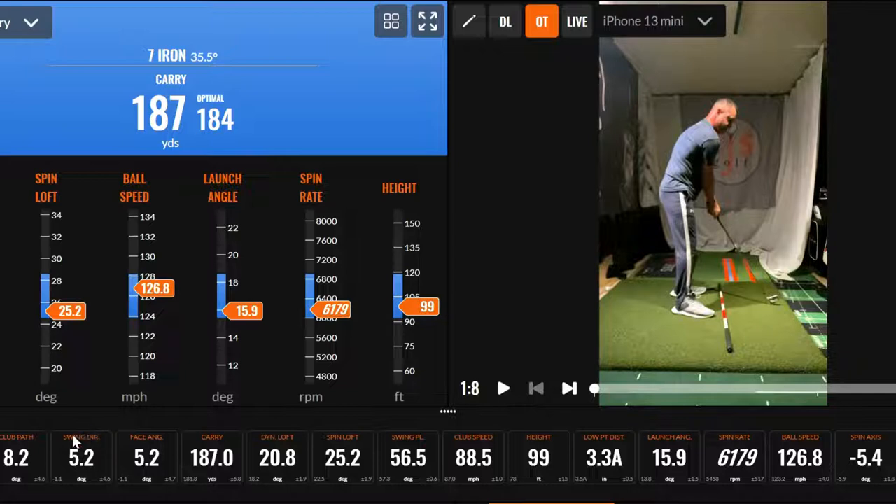I don't love my path getting out here. If you've been watching my videos for some time now, you'd see that probably months and months ago I was having trouble with my club face. I like how I'm doing this better now. I'd like to see this more around a 4, so I don't have much curvature in shots.